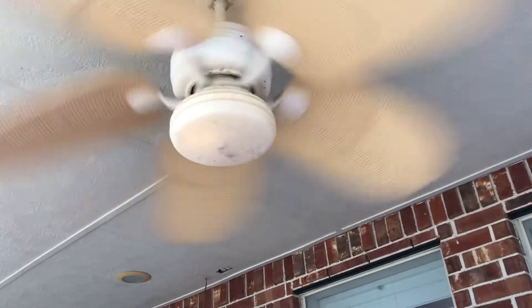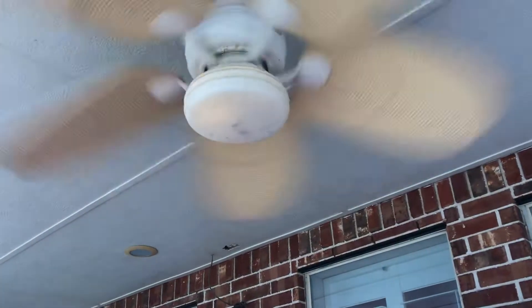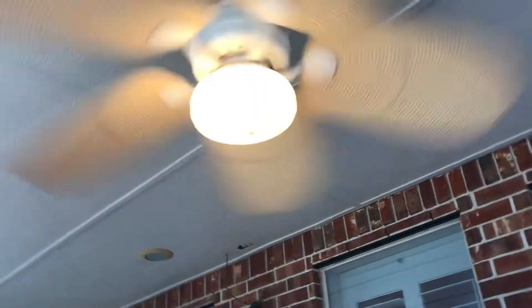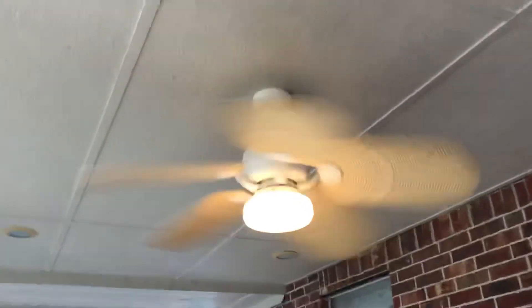There's high speed. Yeah, that light's definitely still on — it's bizarre. Alright, that's it for the porch fans. We'll go do some of the ones inside.